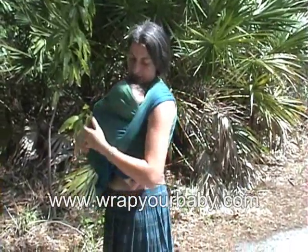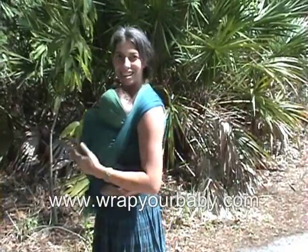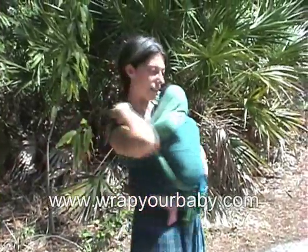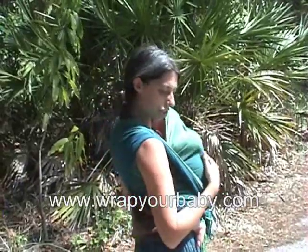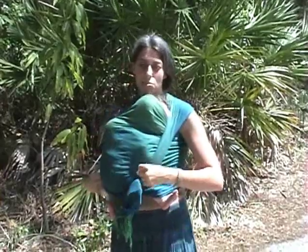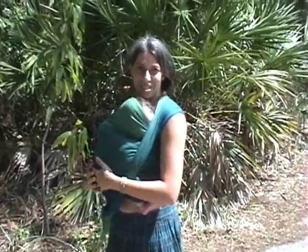So we're just going to tie it here under her, just like that, and that is the carry. She's secure against me and that's all you need to do. The crosses in the back should be spread out and flat — you don't want them twisted or bunched up. It's going to be very comfortable for both of us, and it's also cooler than having the straps spread over the baby, so this is a nice one.